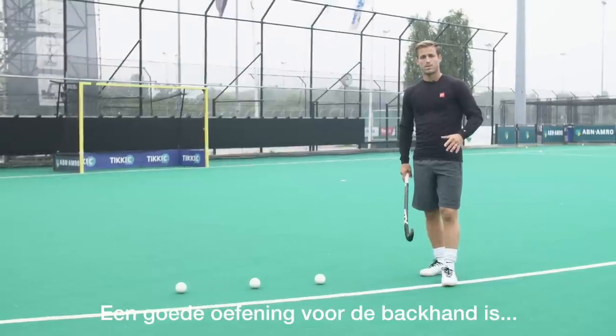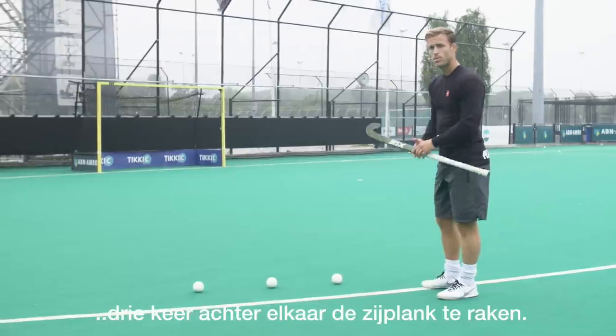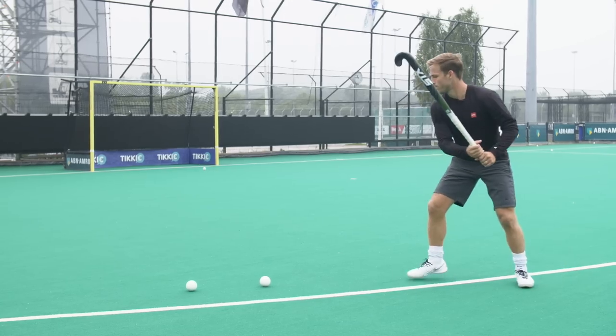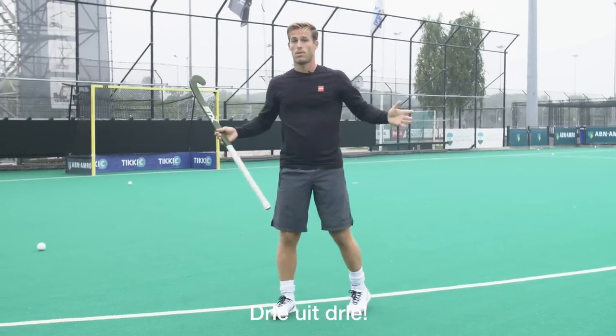A good exercise to practice your backhand or tomahawk is to take three balls and try to hit the sideboard three from three. I'm going to give it a go. Three from three!